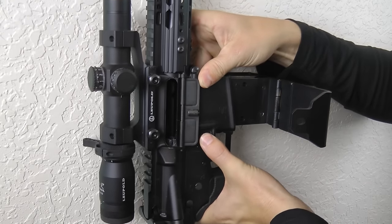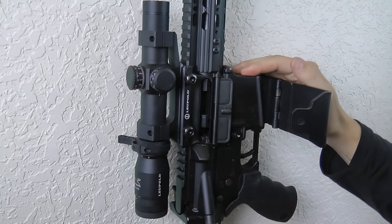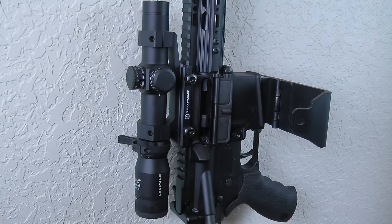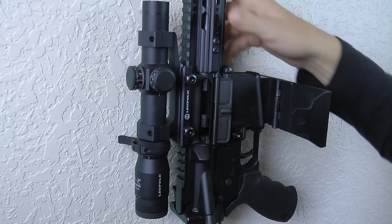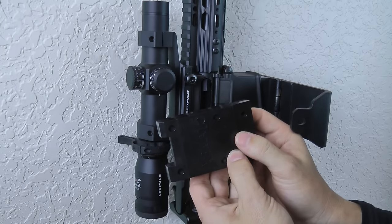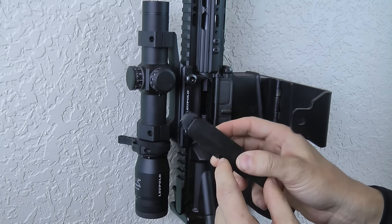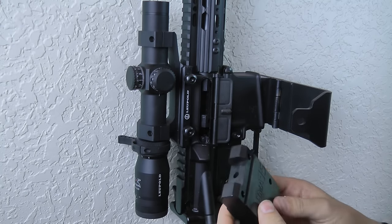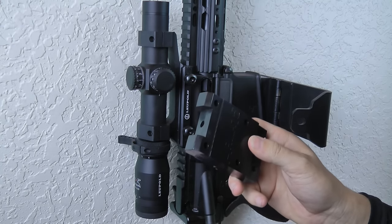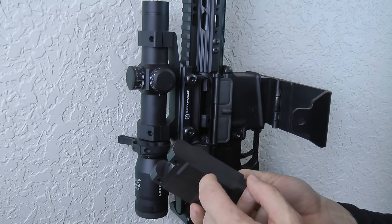The ARMA-15 can also serve as just an AR-15 mount where you can hold it in the unlocked position without any padlock and it'll hold it in place using the magazine catch. On the back of the magazine block on the ARMA-15 you have a relief cut there — the same way that your magazine doesn't fall out of your rifle is because of that magazine catch.